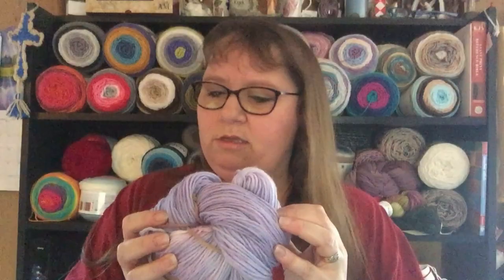Now, my third hank — and this one also, I put it in the dye bath for about five minutes, and I got this light lavender, and it didn't hide the pink speckles.